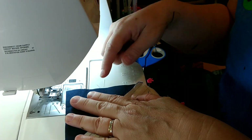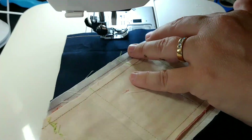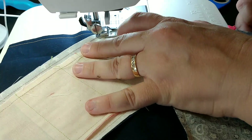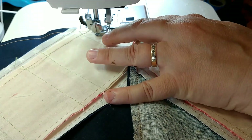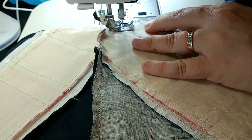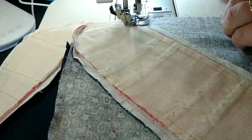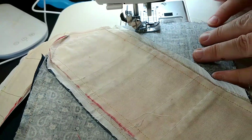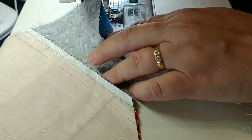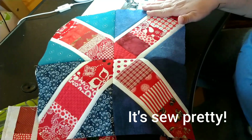I like to do all of your string piecing first, then all your white parts, then all your blue parts — trim, iron, and be good to go. Cut it, open it up, flip it, and nest your seams. If you're not a pinner, I'd probably still pin anyway — it makes it a little easier. Make sure your middle seams are together and your white edges are lined up. Then run it through, open it up, press it and there you go.